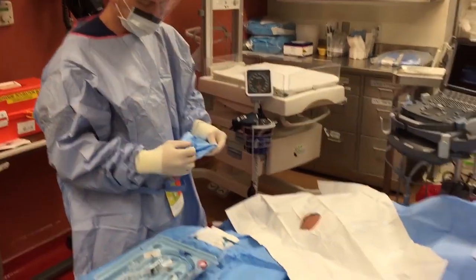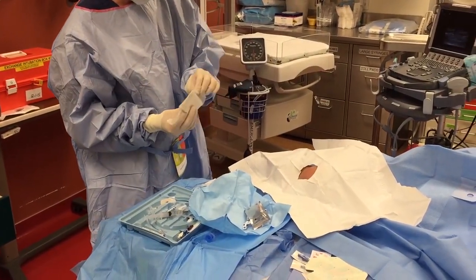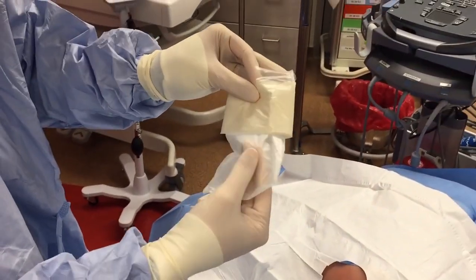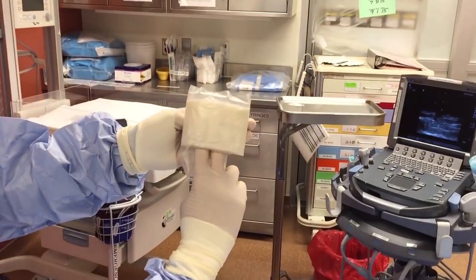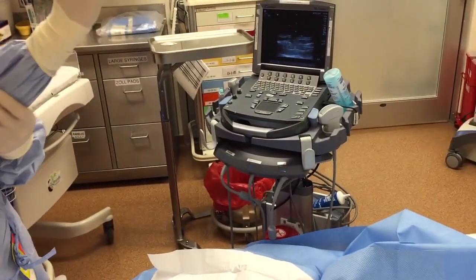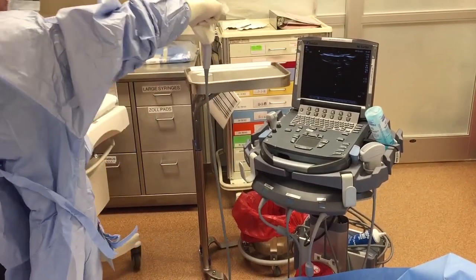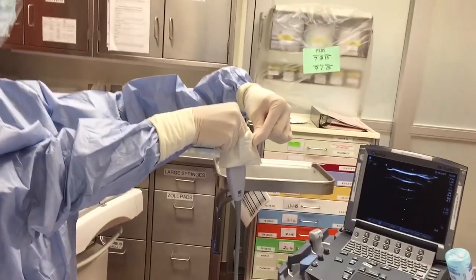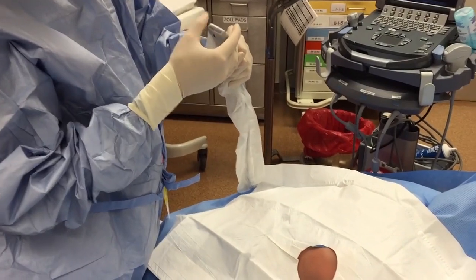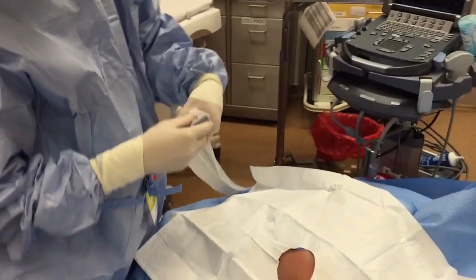The last thing you need to do is get your transducer cover. It has two sides: a side with a little opening and a side with a little tail. You take two fingers on one side of the tail so that it's inside the cuff, and your thumb on the other side — this lets you make a little mouth. That allows you to reach down with your hand totally covered by the sheath, pull up the probe, grab the cuff with your finger, and pull all the way down. Make sure there are no air bubbles, rubber band it, put on some lube, and now you're ready to do the line.